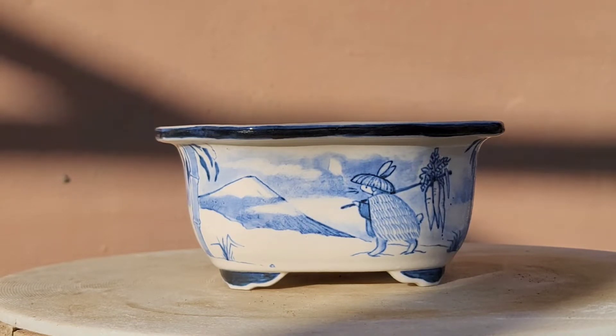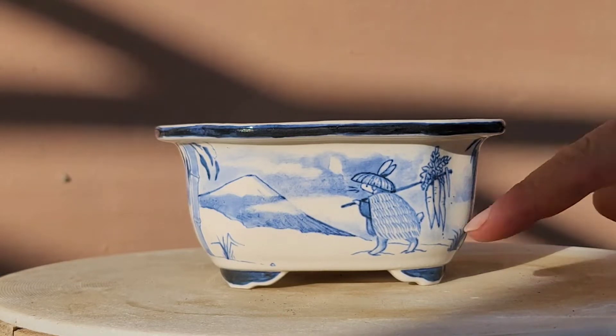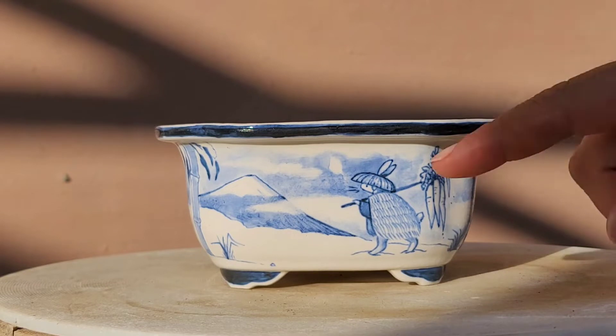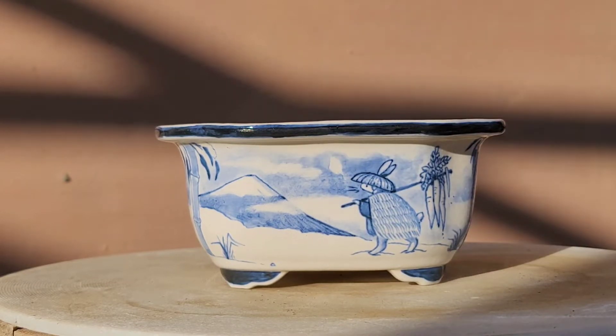I only got pots, no trees. I chose this one honestly for the simple fact that I just thought this was cool as hell — it's a rabbit and he's carrying three carrots. He's got a little suit on, or a little poncho with a little hat on, going down to the little mountain. I don't know, I just thought that was cool as shit and I really fell in love with it, so I had to cop it.